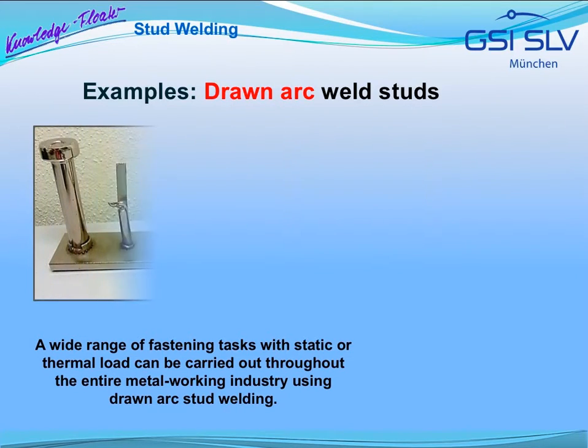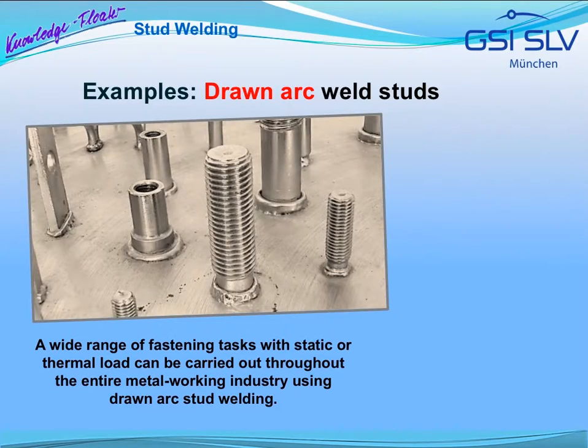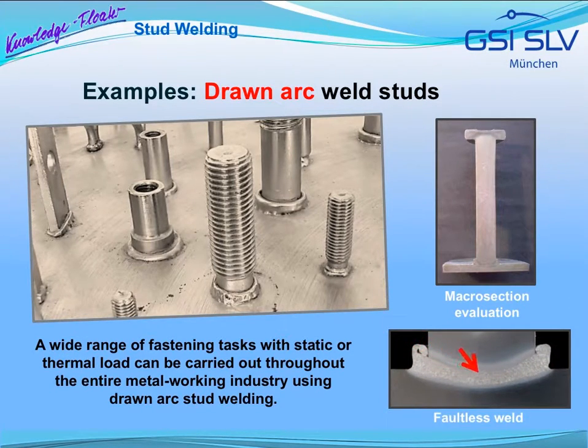A wide range of different fastening tasks with static or permanent load can be carried out throughout the entire metalworking industry using the universally applicable drawn arc stud welding process. On the basis of macro sections, the weld quality can be checked. A low-error weld zone with a good weld penetration shape guarantees the high load-carrying capacity of the welds.